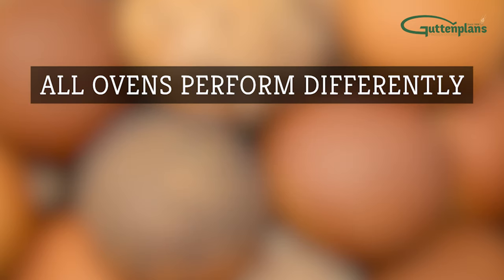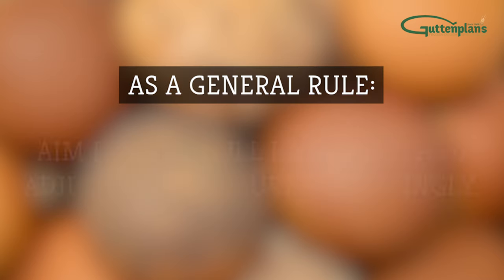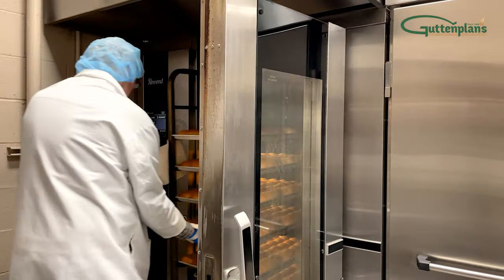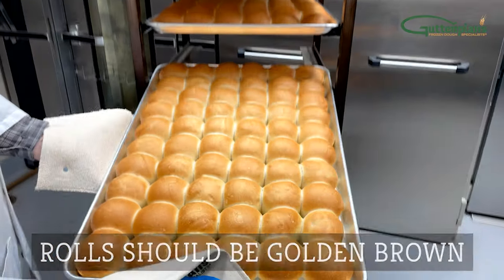Note that all ovens perform differently. If it's too hot, the outside of your dough may burn or the middle may not bake properly. As a general rule, aim for the full bake time and adjust temperature accordingly. When rolls are done baking, carefully remove the rack from the oven. Your rolls should be golden brown like shown.